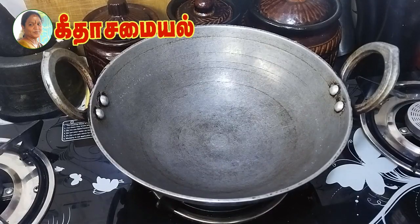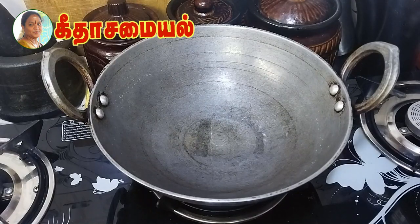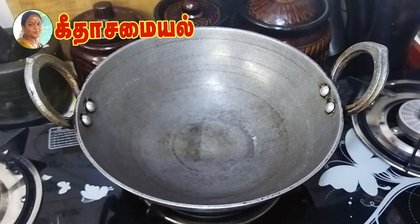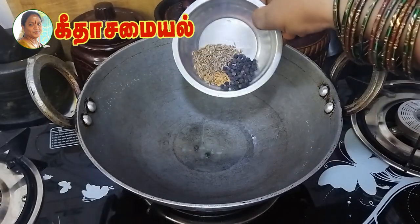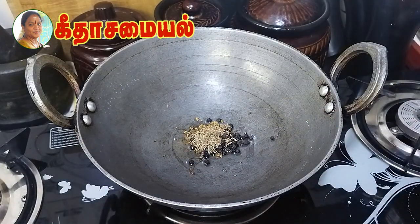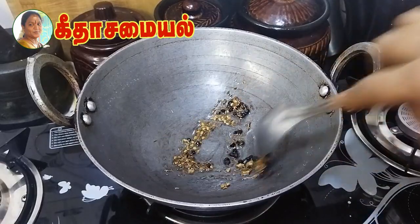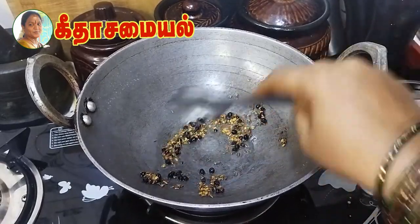Now we will add some water — add 1-2 spoons of water. I'm going to prepare it a little hot. Add 1 cup of salt and add an egg.